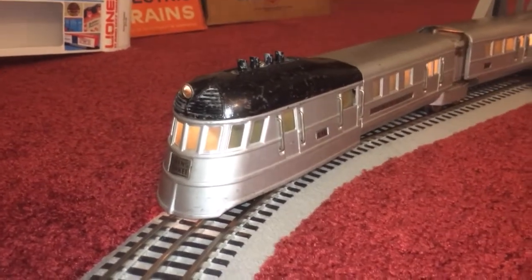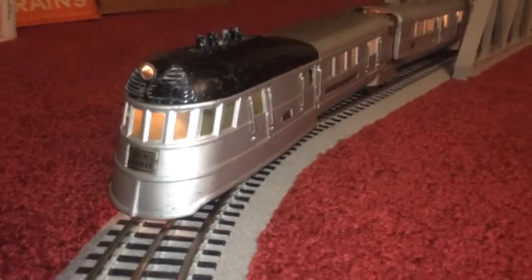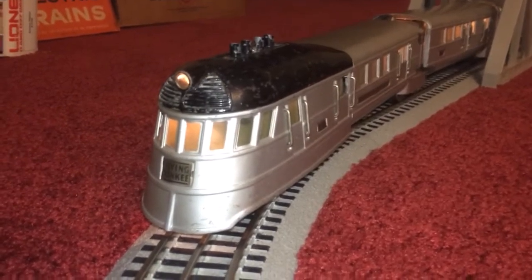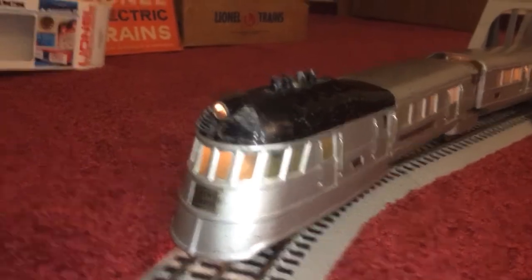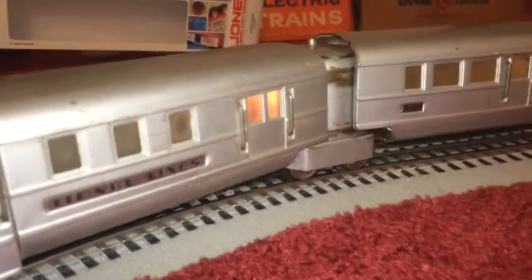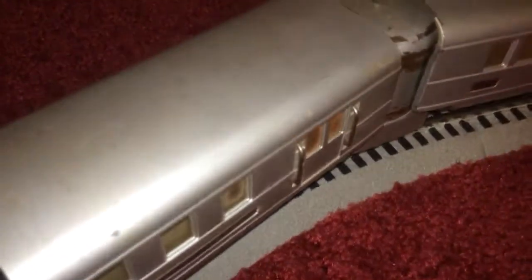Hello everybody out there in the world. I just wanted to make a short video to show you my newest addition to the fleet. We have a black top Flying Yankee, which I believe is one of the rare ones without ribs on the side or the top.